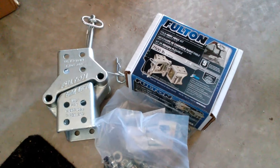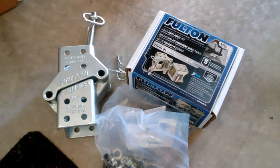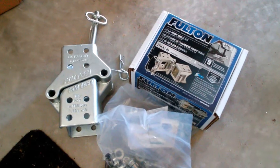I have a fold-away hinge for the tongue of a trailer. Primarily, people use these in situations where their trailer is way too long for the garage, but they can fold the tongue away and manage to make it fit.